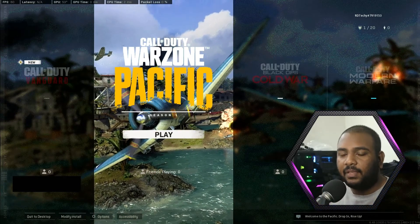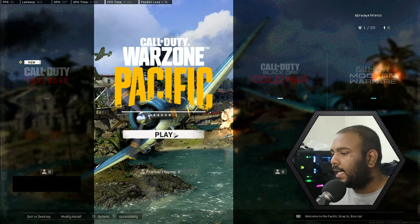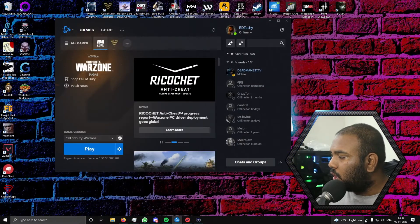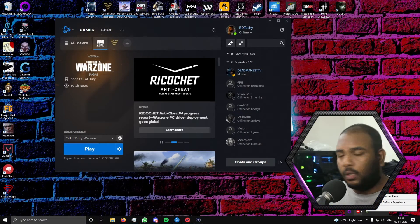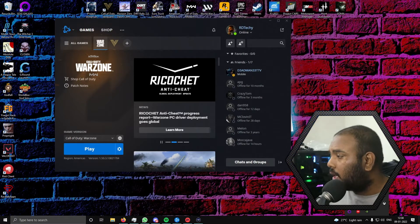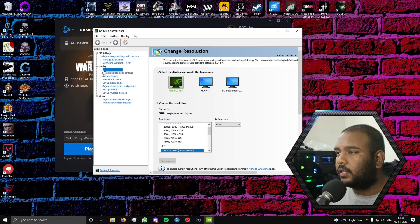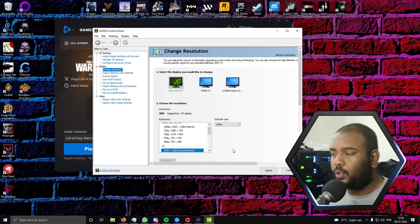I don't like having something and not having it work 100%. So what I did was go to the NVIDIA settings — you might have AMD's own version. So if you go to NVIDIA control panel, if you have an NVIDIA card, you'll have an option called 'change resolution.' You want to go there and lock it to 120Hz.